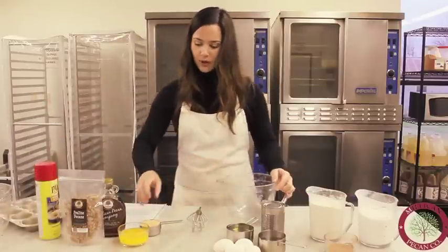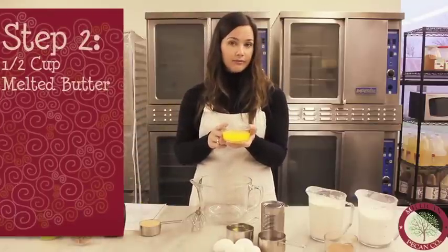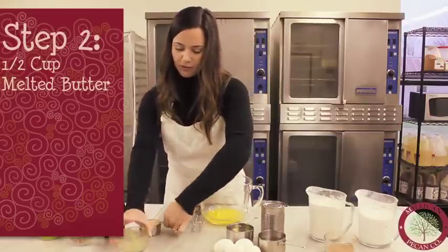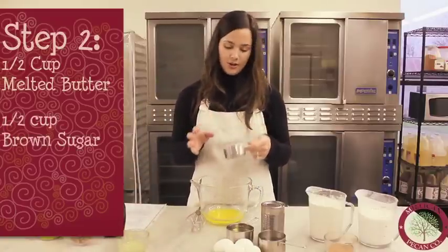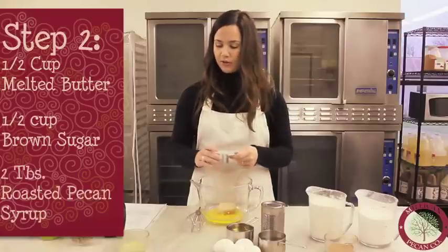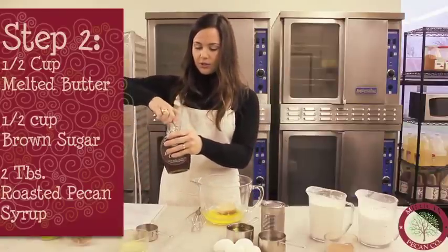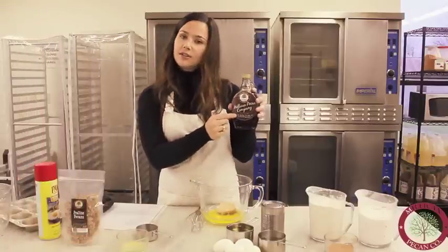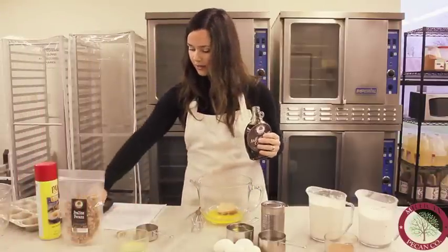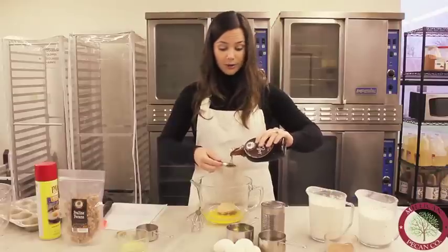We have a half cup of melted butter, which we already have melted. We're going to mix that with a half cup of firmly packed light brown sugar — you can use light or dark brown, whichever your preference. We chose light brown. You'll also add two tablespoons of our roasted pecan syrup. This has lots of uses, but today we're showing you how you can use it at home rather than just on pancakes or waffles.